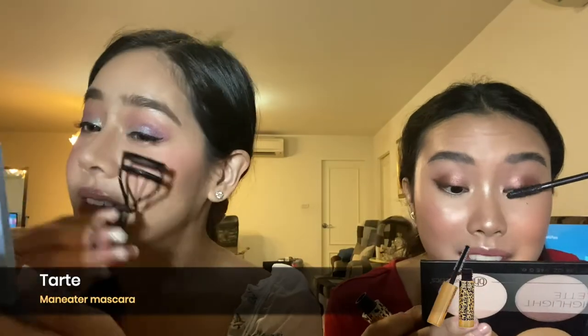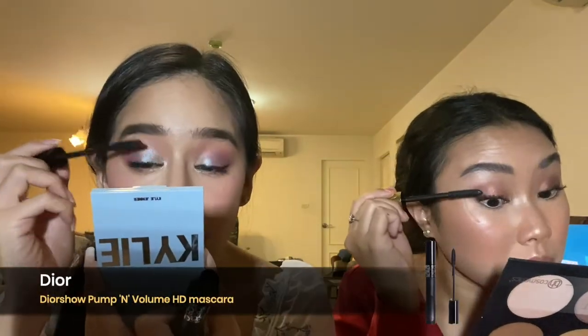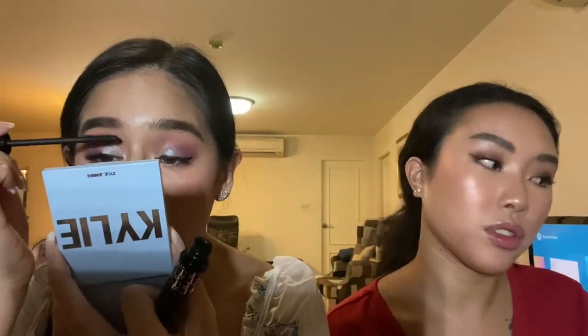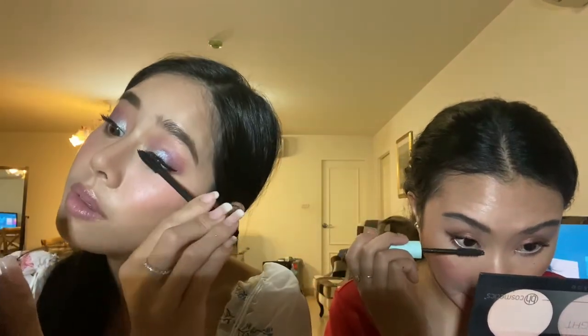I'm using the Tarte Maneater mascara — it's my favorite Tarte mascara. Dom went to Ulta to get it for me. I'm going in with the Yves Saint Laurent Pump and Volume mascara, and also going in with an under-eye mascara using a waterproof one — the brown total temptation waterproof one. You can only get this color in the waterproof version.